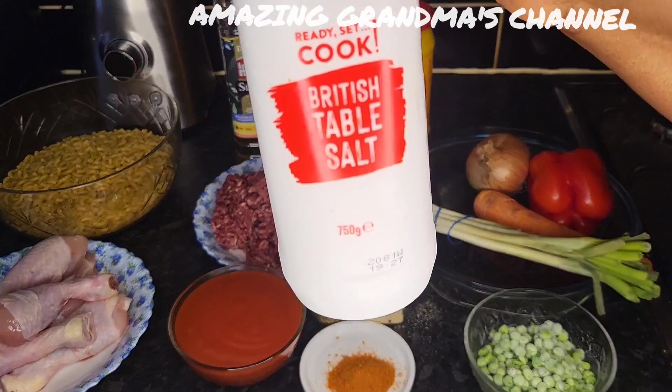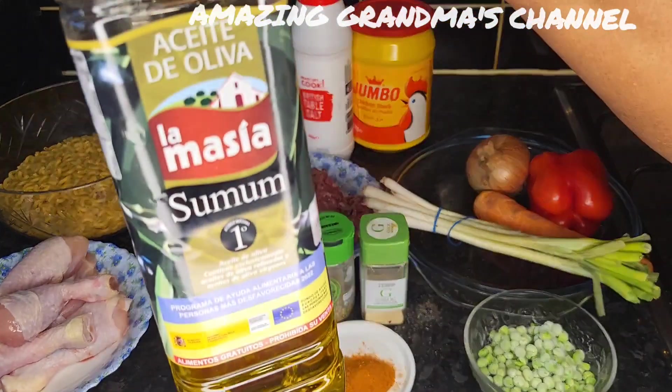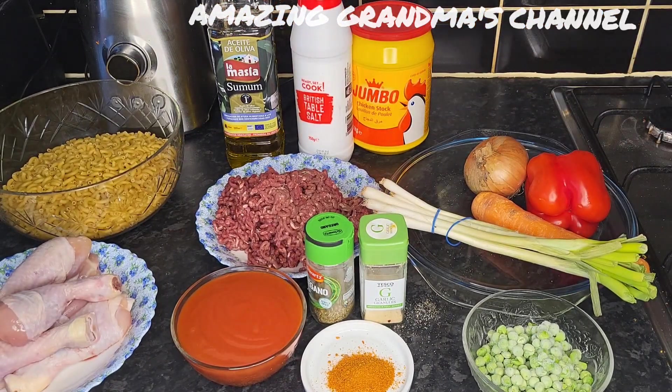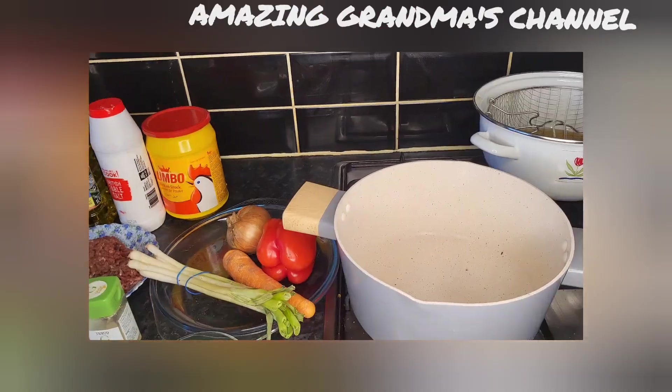Salt to taste, and olive oil — you can use any oil of your choice. So guys, let's get started.